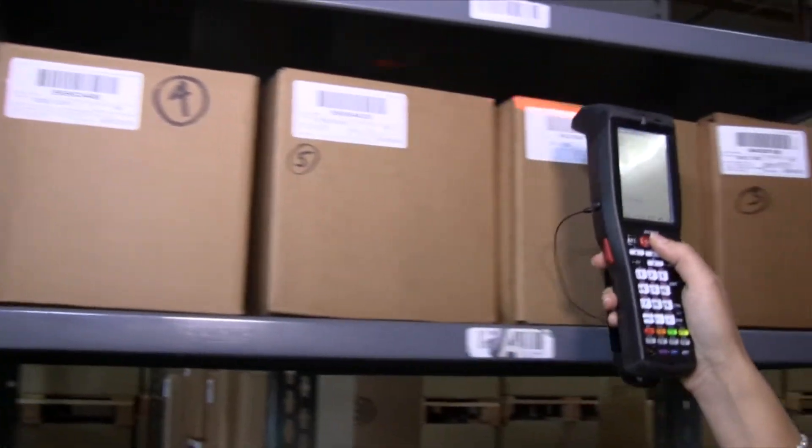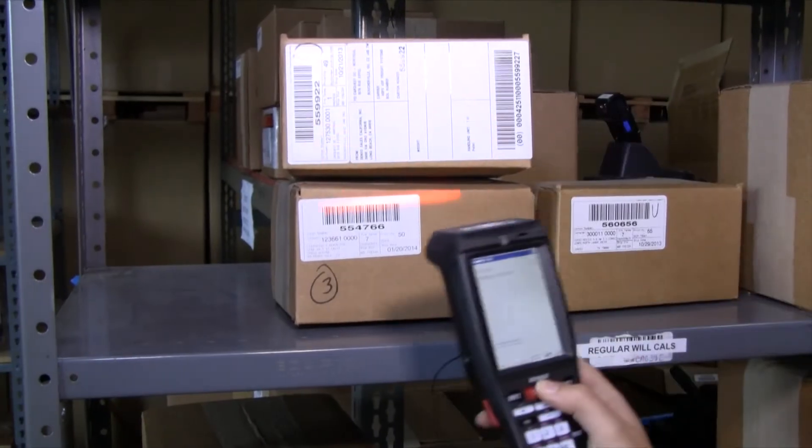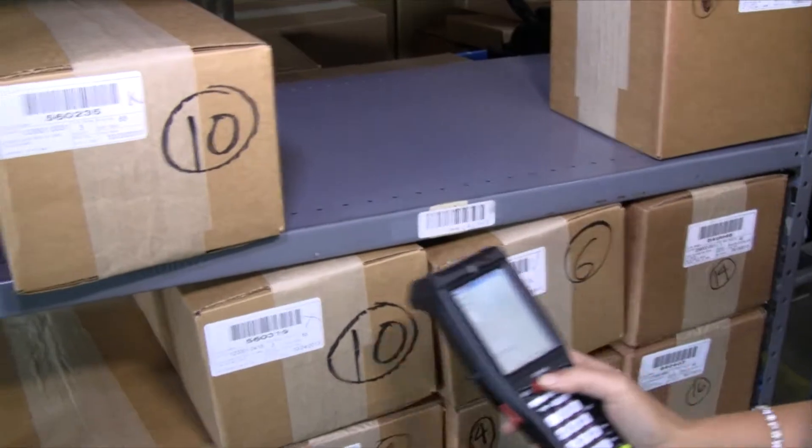The BHT1100 has a large 3.5-inch touchscreen that is simple to operate and view. The unit is designed so that you can conveniently view the screen as you scan, saving time and energy.